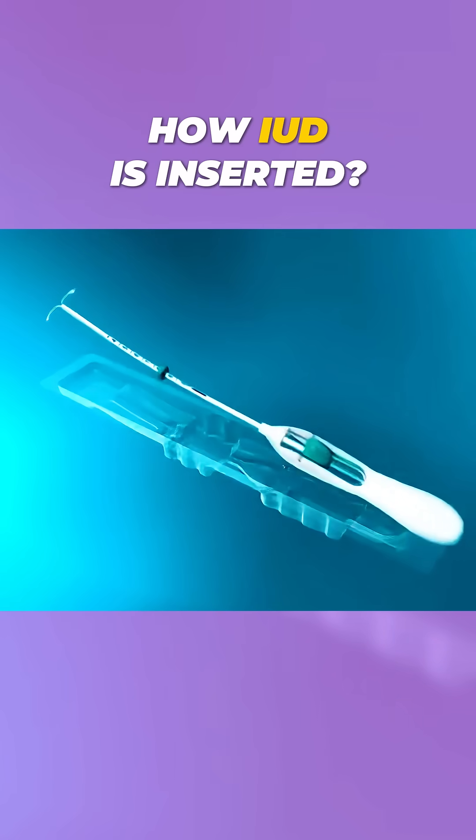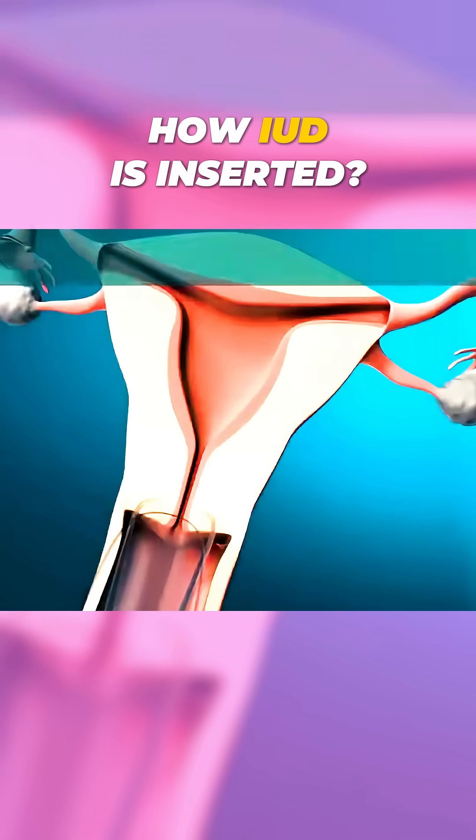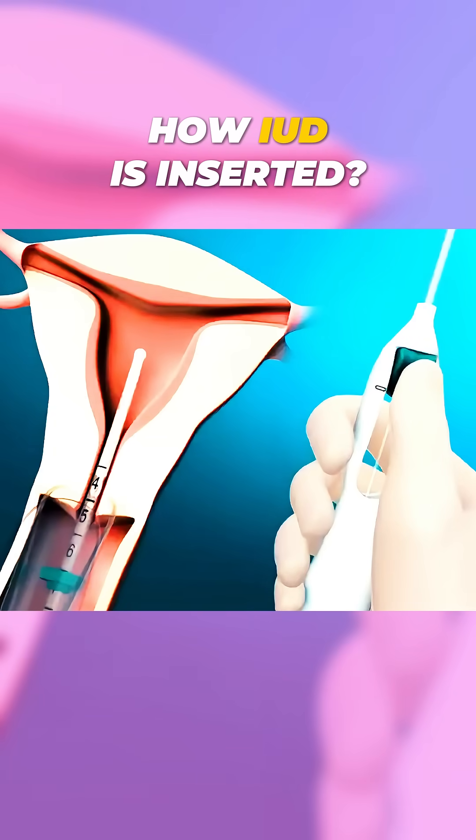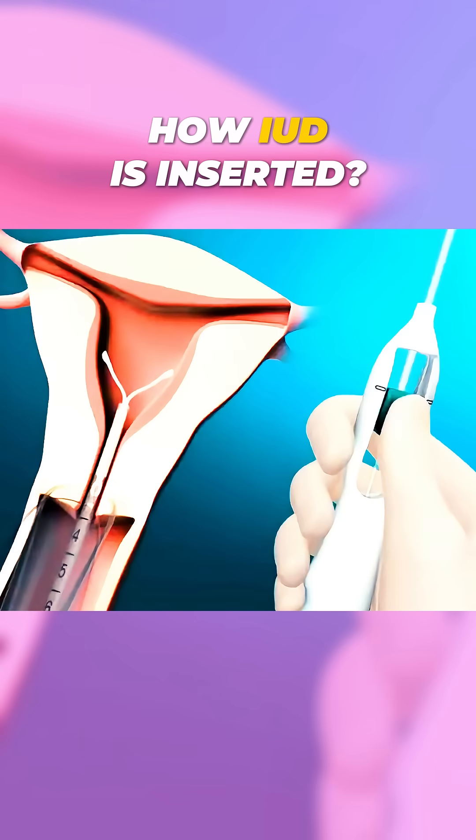The IUD is preloaded into a sterile inserter. The doctor then carefully inserts this device through the cervix into the uterus. Once in place, the IUD is released, and the inserter is gently removed.